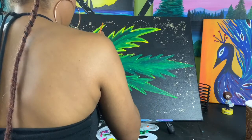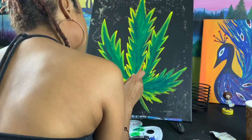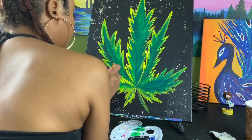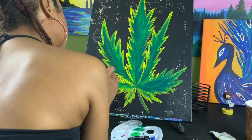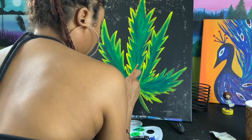Continue to outline until everything is completely done, then flip your canvas right side up. Take some of your yellow paint and tickle it in from the edges into the center of your painting, leaving a little room for the final step.